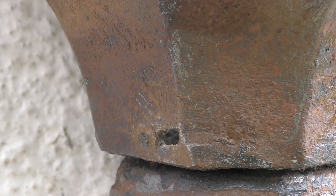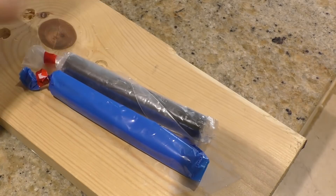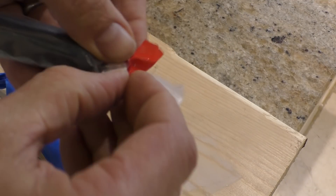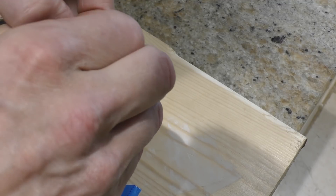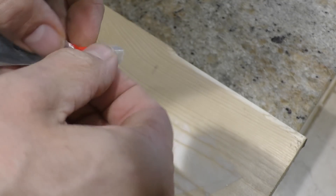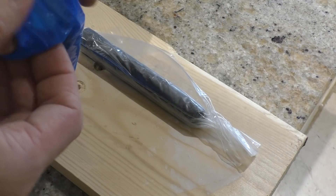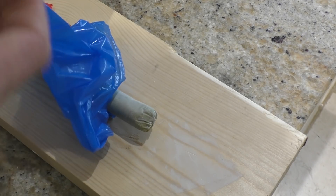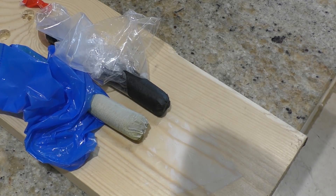Okay, time to mix some Milliput together. I want to keep these bags intact because it's quite important to keep the epoxy as fresh as possible. I don't need a lot of it - it's only a tiny hole - but obviously I need to cut equal amounts of each.